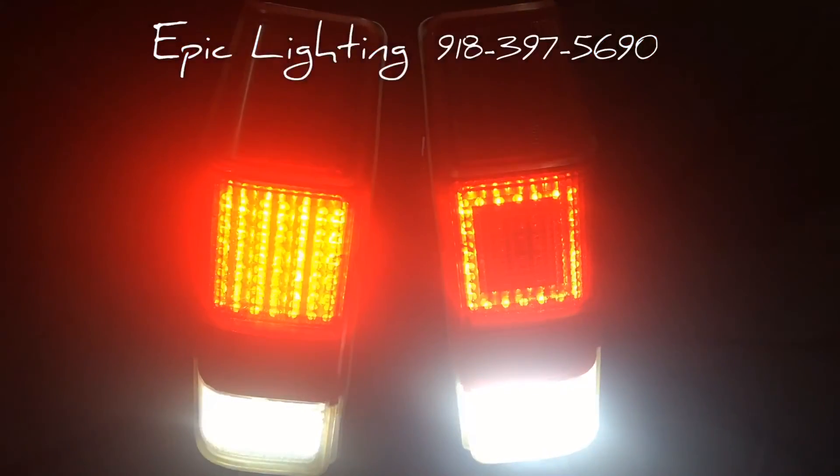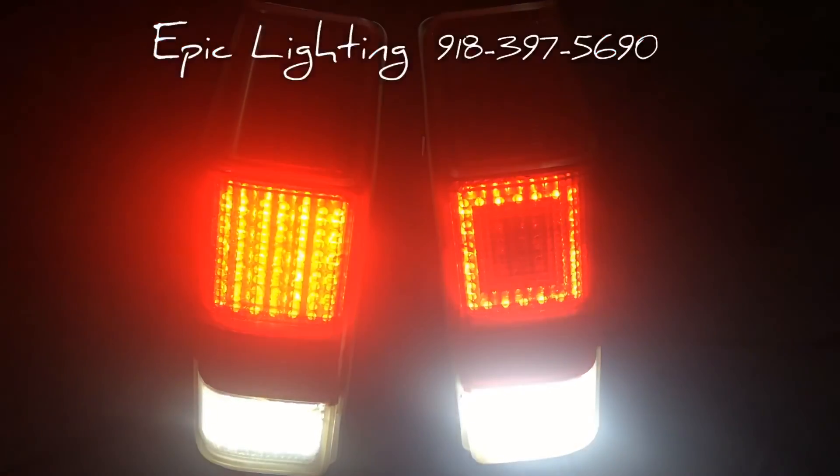This is our basic layout of our LED taillights. If you have any questions just shoot us a message, give us a call — we would be more than happy to take care of you. Look forward to hearing from you guys on this video, let us know what you think. We'll talk to you guys later. Thanks.